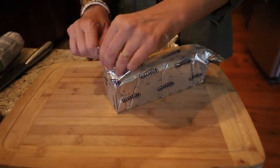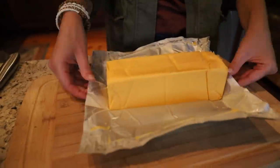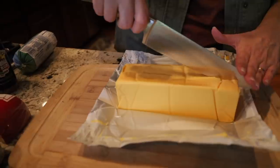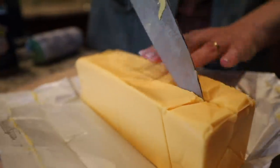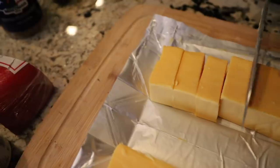The next step of this crazy easy queso recipe is to cut up the cheese. You're going to want to cut this hunk of Velveeta into smaller squares so that everything can mix and melt together in the Dutch oven a lot easier. I cut mine into one to two inch cubes — nothing fancy, just break it up.